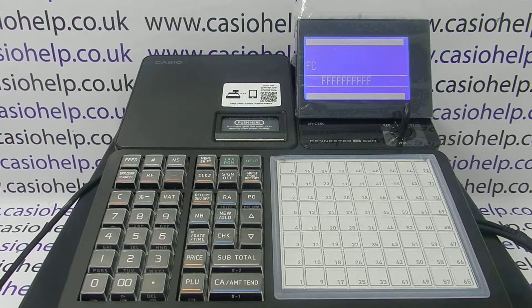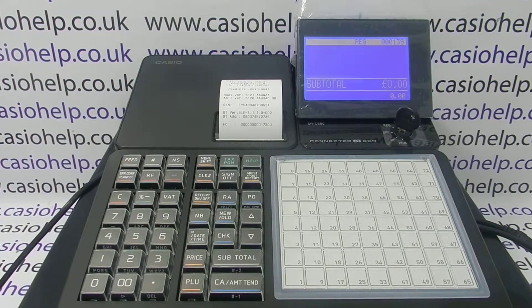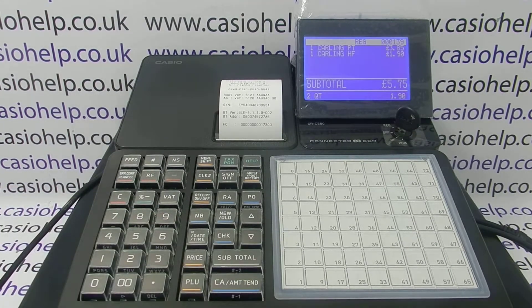From there, you can either do the programming you're intending on doing, or you can turn the key back to the REG mode and carry on using the machine. The initial clear won't have affected any sales reports data or any of your programming.